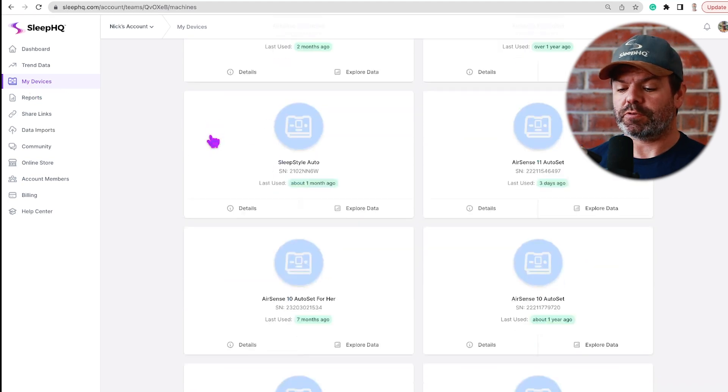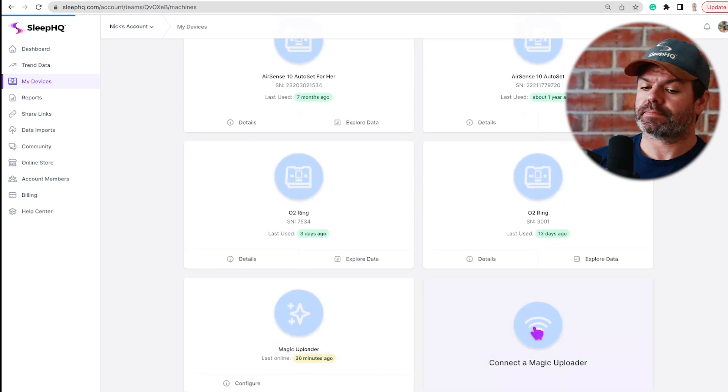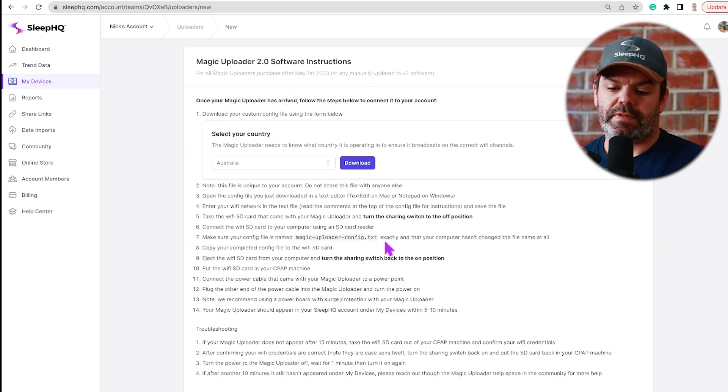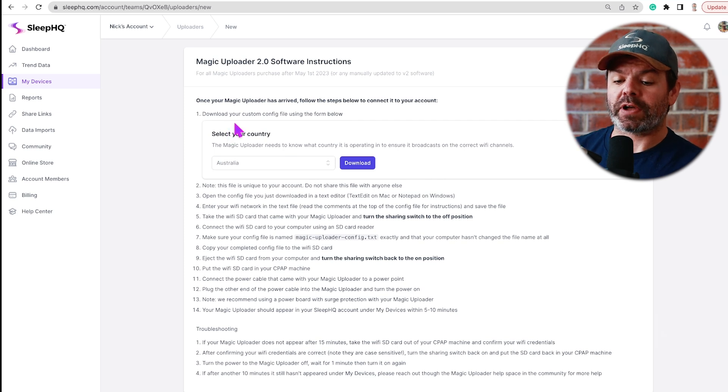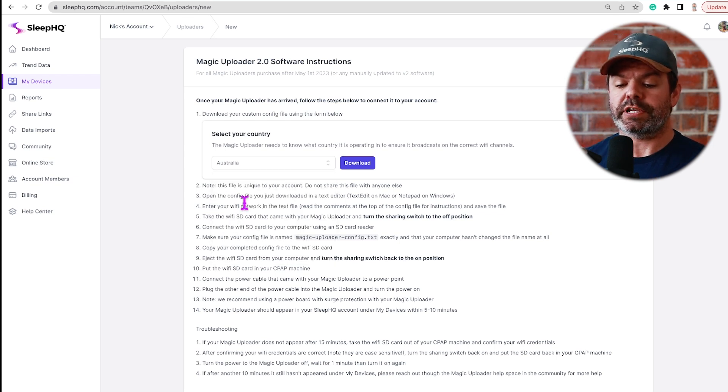Click 'My Devices' over here on the left, scroll down to the bottom, and select 'Connect a Magic Uploader.' Step 1: download your custom config file using the form below. Your country should already be pre-filled — if it's not, just select the correct country and then download.